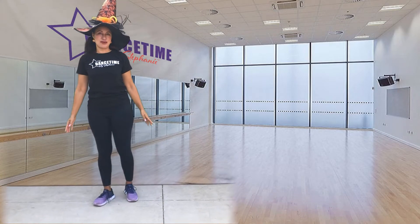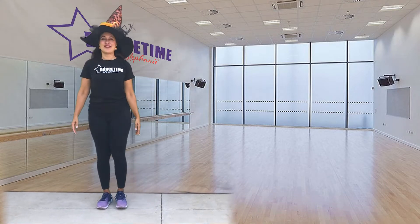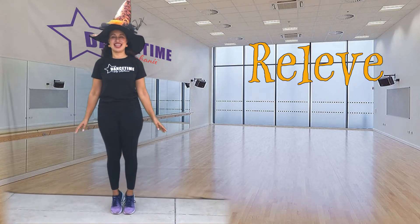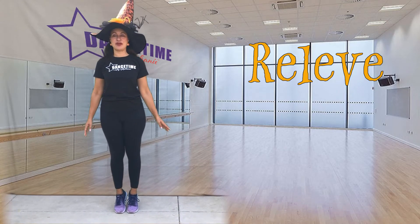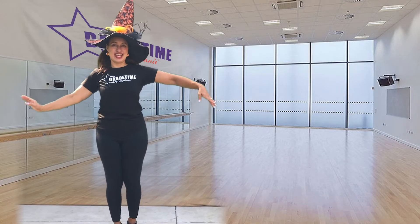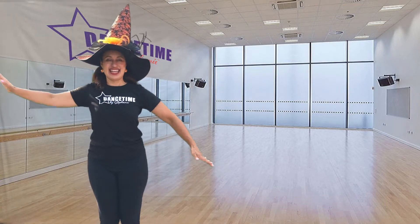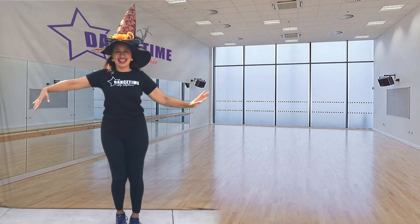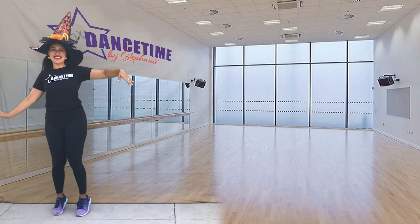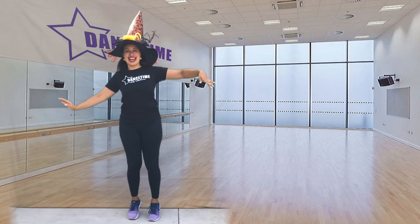Now I'm going to teach you how to move like a ghost. For that we're going to go up on tippy-toe — that's a releve — so that you're lifted like a spirit floating through the air. We're going to float forward using your arms, then float back, then float over to the side and the other side. That's our ghost move.